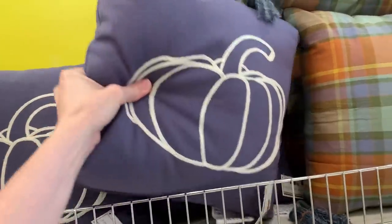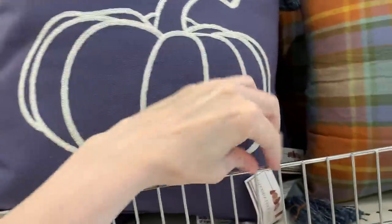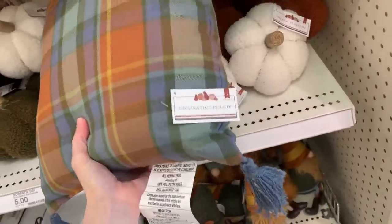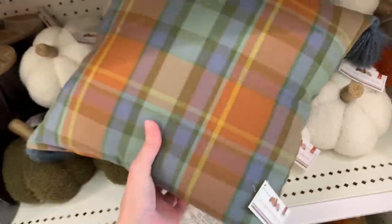Here are a couple more pillows. This blue one has an embroidered white pumpkin on it, done similarly to the hello fall lettering on the green pillow. It's plain on the back so you can think of it as reversible — design on one side, plain color on the other. Next to it is a plaid pillow with blue tassels at all four corners, done in pretty autumn colors: orange, blue, dark green, and kind of a gold. The price on both of these is five bucks.